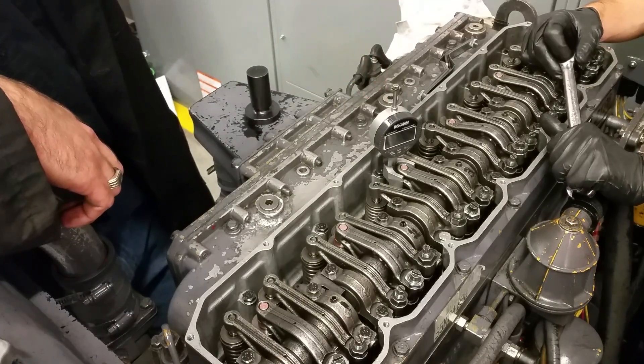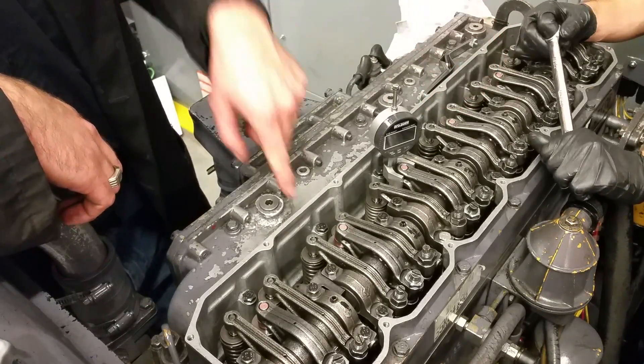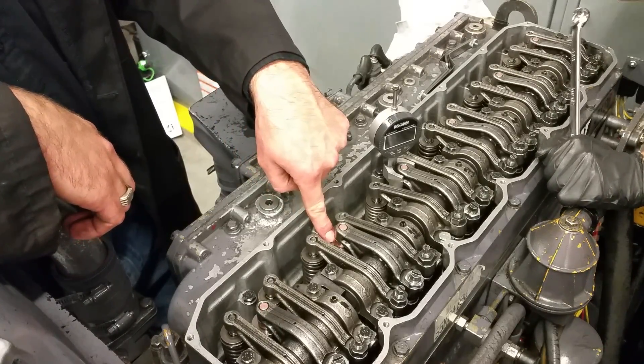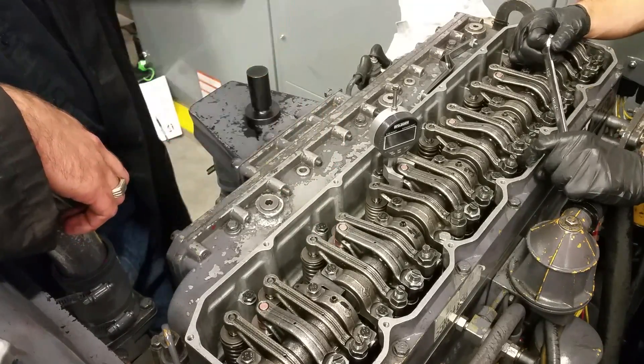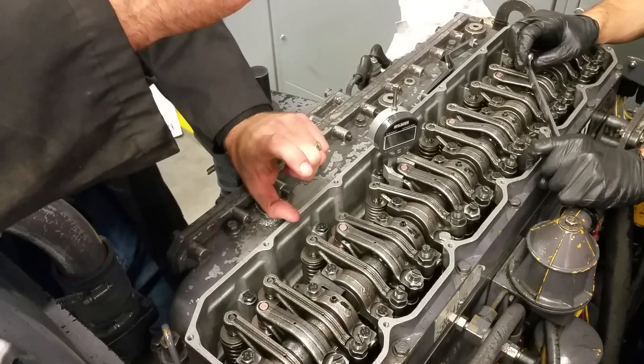You can also use a vernier caliper set to the correct dimension and measure from the same nub at the back of the injector to the top of the injector plunger. If you have that 63.88, just set your caliper, rest it there, and adjust until it's touching.